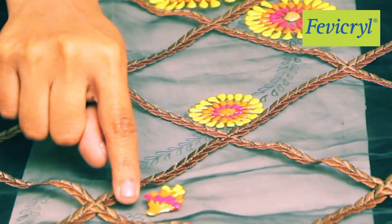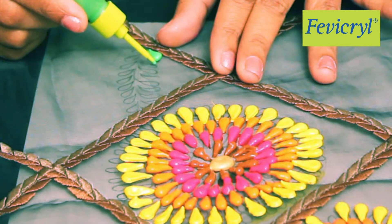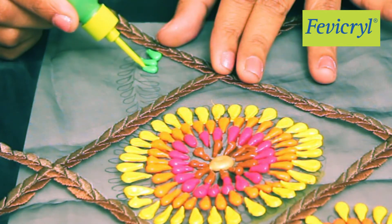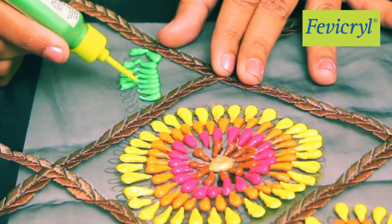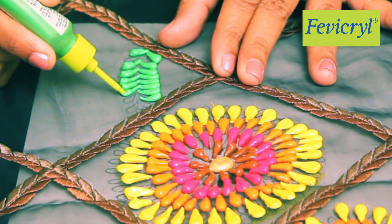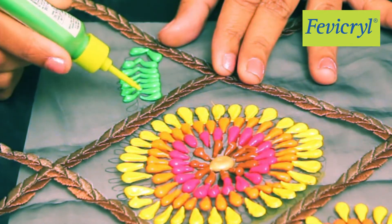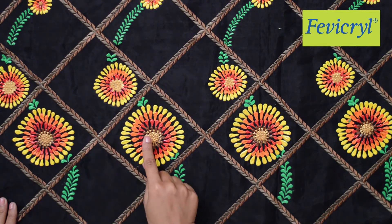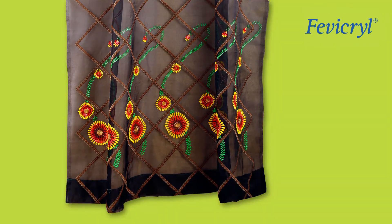Paint all the flowers in the same manner. We will now paint the leaves using Fevicryl Hobby Ideas 3D Cone Outliner Light Green 704, in a similar manner as the petals. We now have a curvilinear floral design ready. Repeat this design to create a brightly colored border design for your curtain.